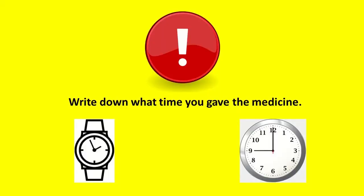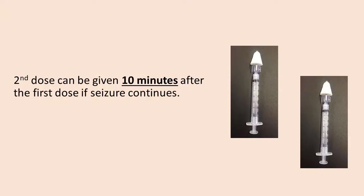Now would be a good time to write down what time you gave the medicine. This information will be helpful to your doctor and to first responders, in case the medicine does not work. Most prescriptions will come with two doses of medicine. The second dose can usually be given if the seizure continues for 10 minutes after the first dose has been given.